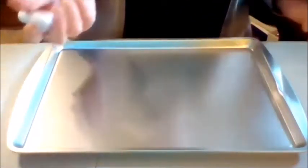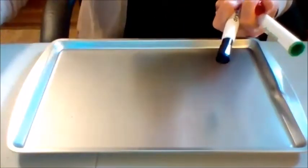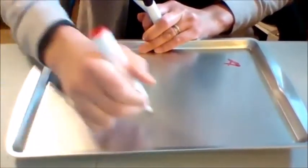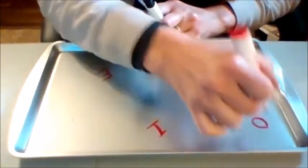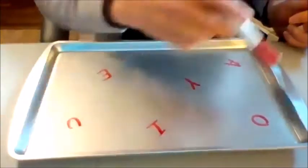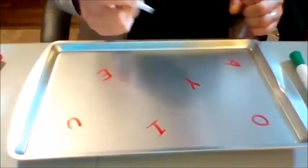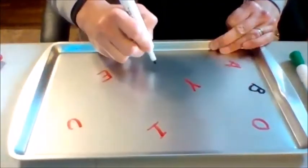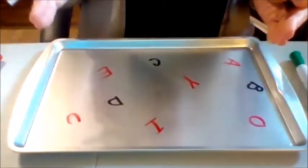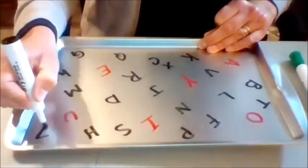If you want to work on vowel recognition as well, write your vowels — A, E, I, O, U, and Y — in a different color. You'll see I did not place them in any certain order. Then write the other consonants in black. By placing letters in different places, especially across the pan, you're really going to work on your student's visual scanning.